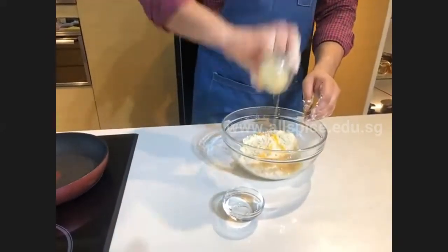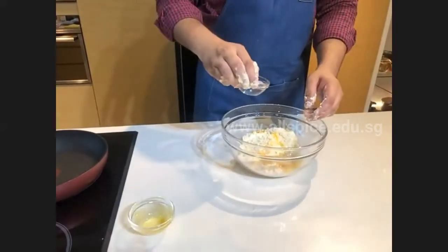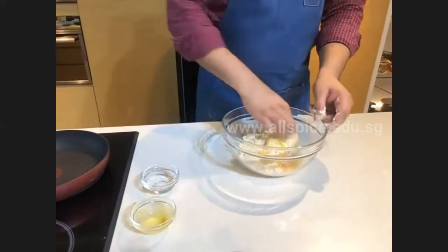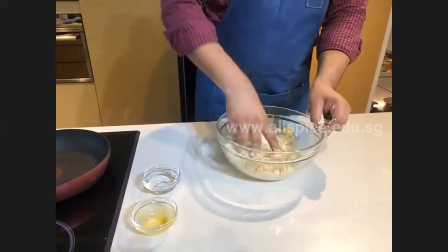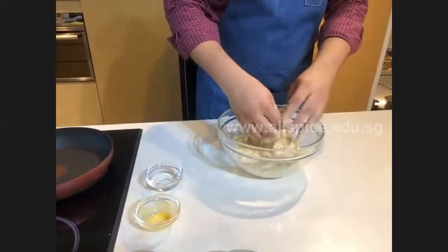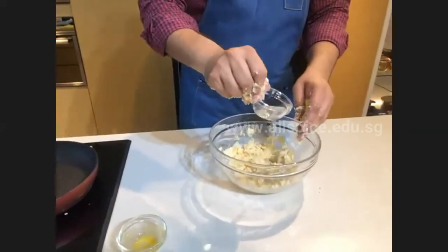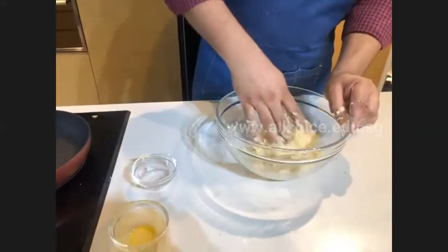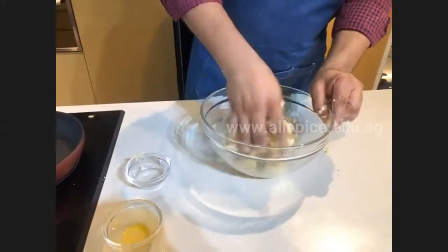Add the egg and half of the water first, then combine the dough together. Now you can see the dough is slightly dry, so we're going to add more water — but try not to add a lot of water in one go, otherwise your dough will become too wet, which is going to be very difficult to handle when you roll it.